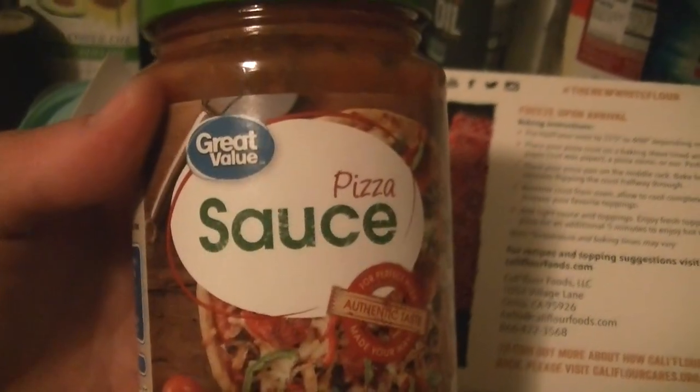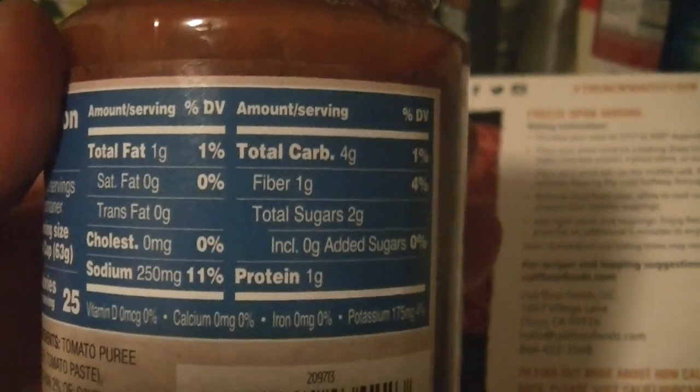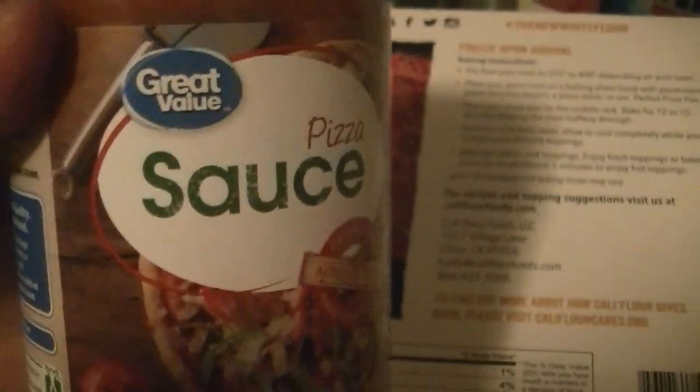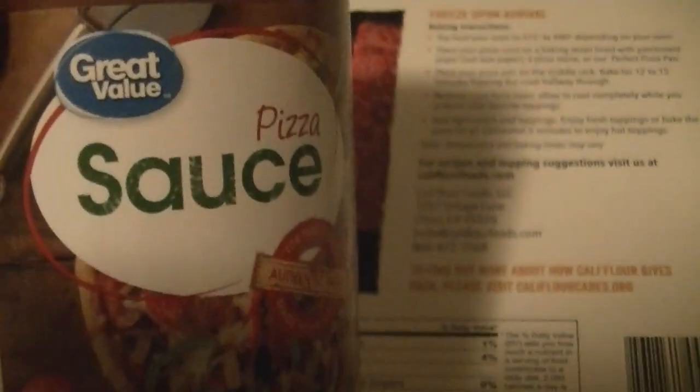I found this Great Value pizza sauce, and it's the lowest carbs I can find. It's four grams of carb with one fiber, so three net carbs, although it does have some sugar in it, and the serving size is a fourth of a cup. I also made up my own sauce and it's frozen — I forgot to pull it out of the freezer — that's way lower in carbs.